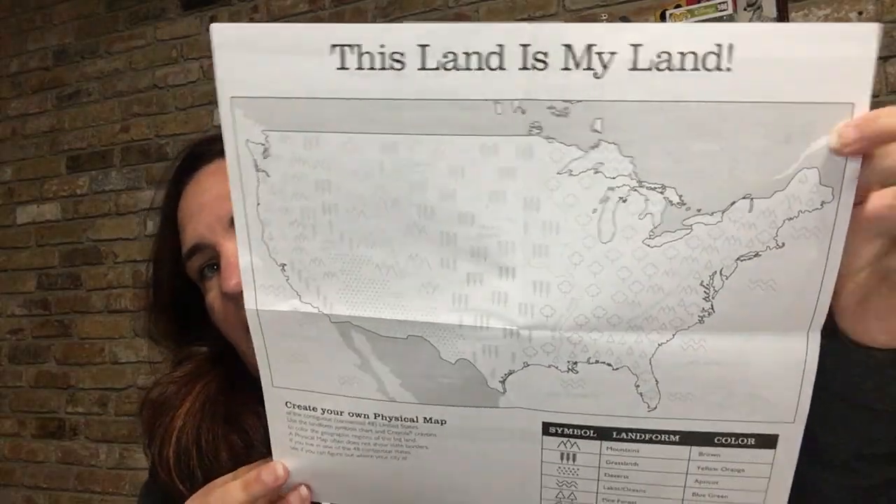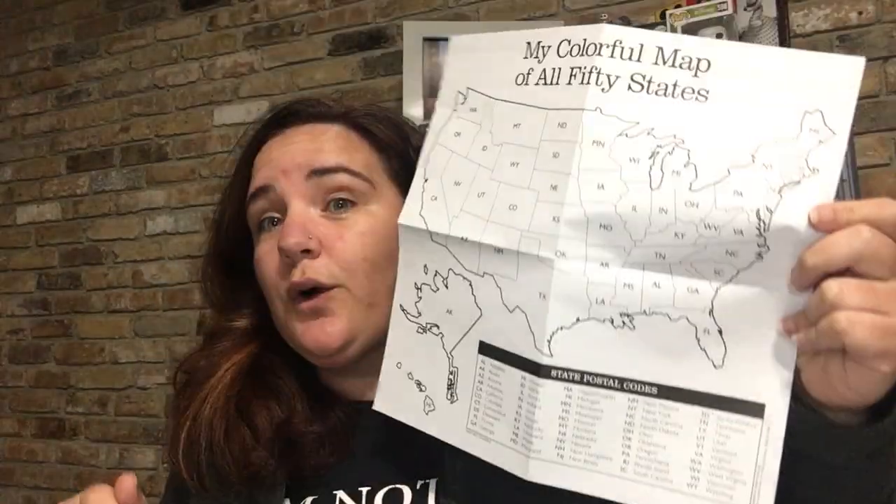And on the back, you have 'This Land is My Land,' and it shows the symbols — like where the mountains are, the grasslands — and it tells you what color to color them. But my focus is going to be on this side. So this is not my original idea, but I did see it and I thought it was really, really cool. So I would love to be able to exchange 50 cards with you guys — a state card. I saw this in one of my card-making groups on Facebook and they're doing it in there, and I figured we could try it here.